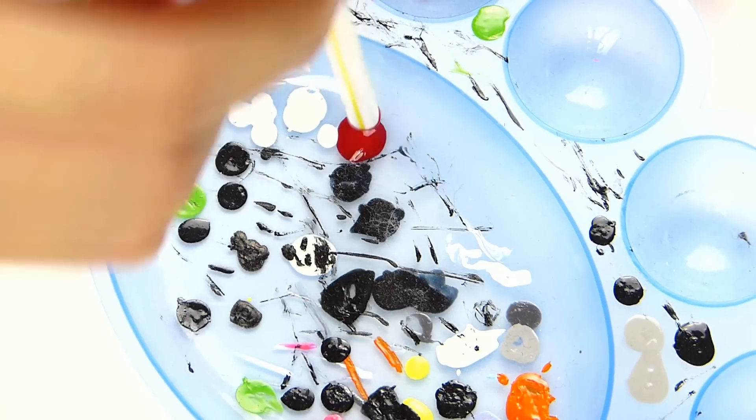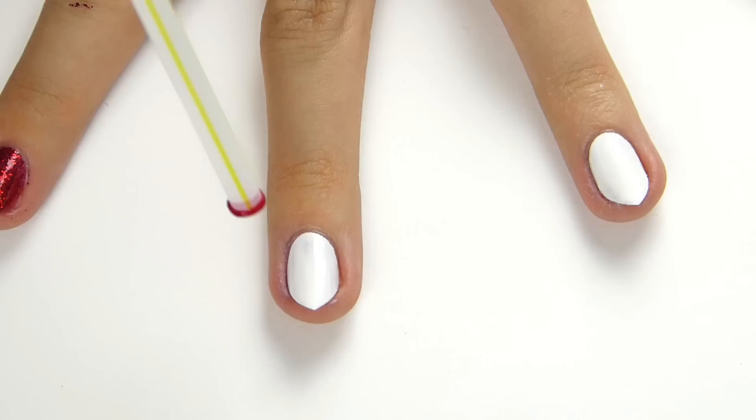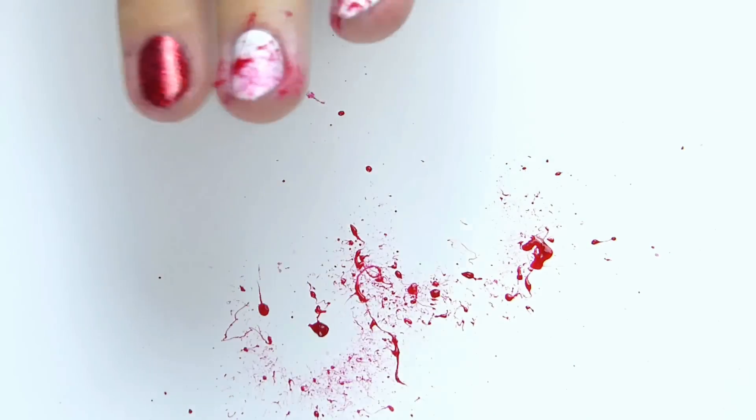Then I took some red nail varnish and a straw, poured some out onto a palette, and dipped the end of the straw in. Through the other end of the straw, all you literally do is just blow through it and it splatters the nail varnish on your nail — which is really cool and is supposed to look like blood. It's so fun to do as well.